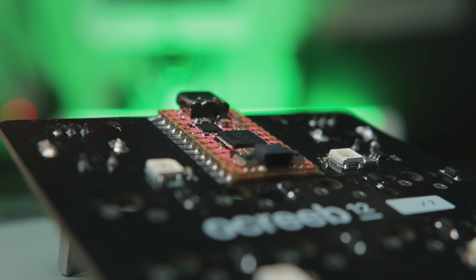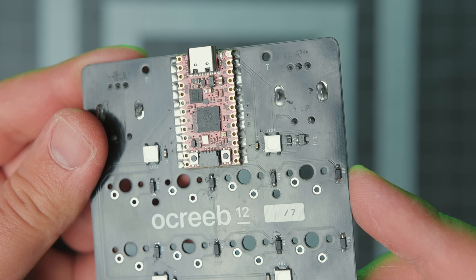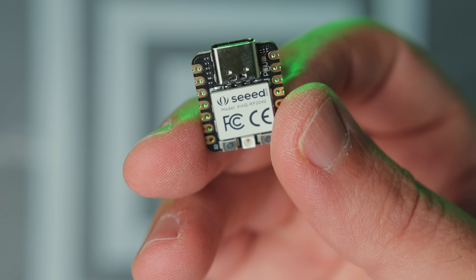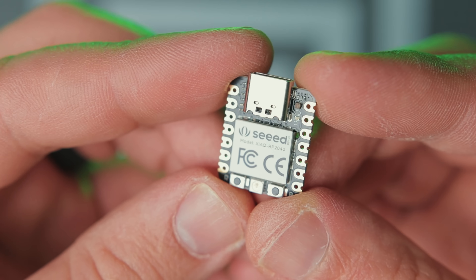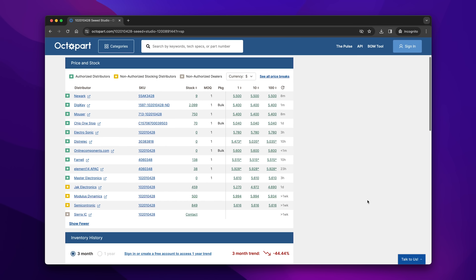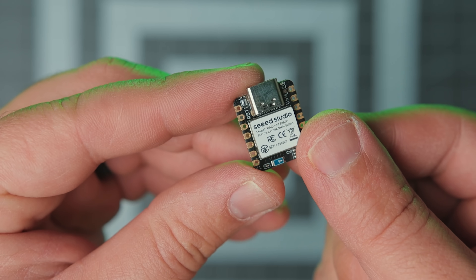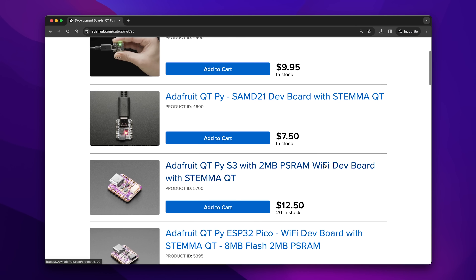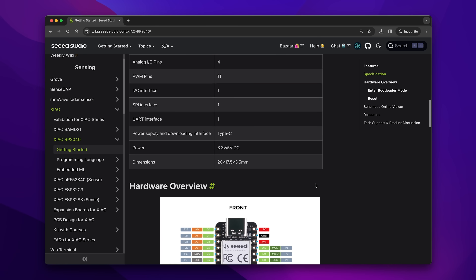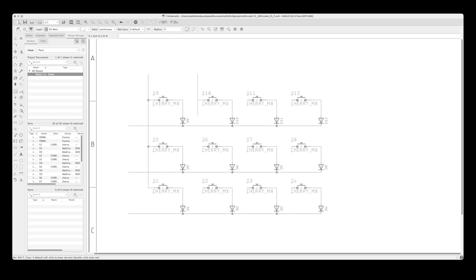It seems that some of you couldn't get the microcontroller I used before, the KB2040, and I understand that swapping the PCB footprint from the get-go isn't for everyone. For this version, I'll use the Xiao RP2040 from Seeed Studio. It's small, cheap, and available pretty much everywhere. Plus, you get to choose from several drop-in replacements either from Seeed Studio, Adafruit Qt Py line, or others. The only thing to keep in mind is it only breaks out 11 GPIOs, which is definitely not enough for the way things were set up before. More on that later.